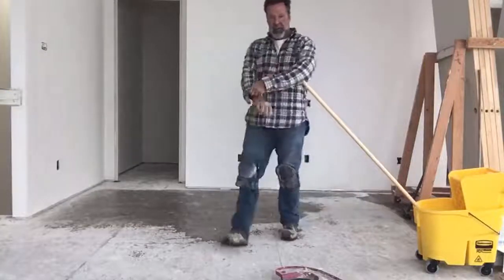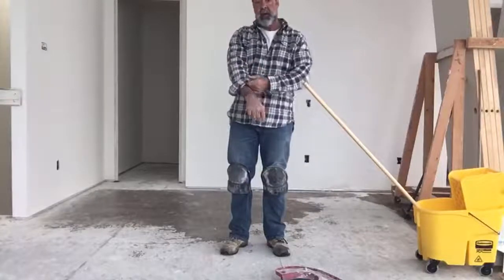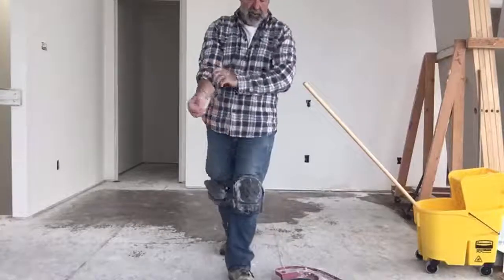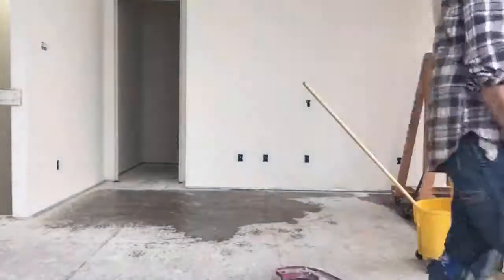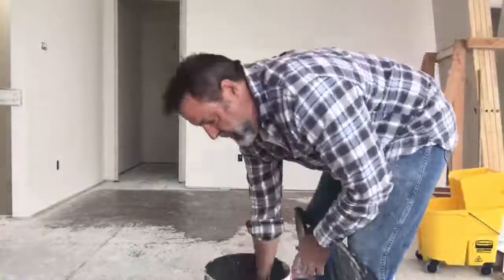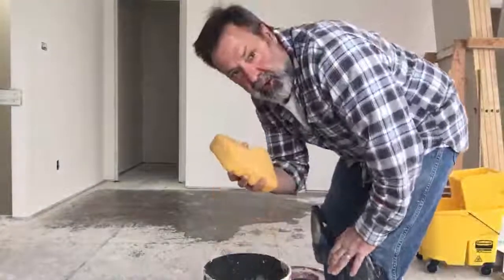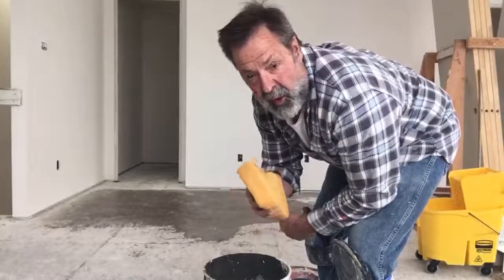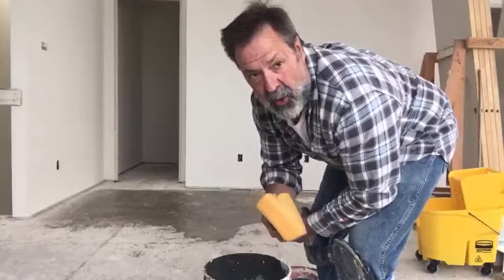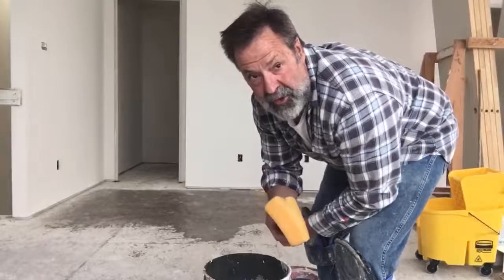The real trick to getting this absolutely clean is to get a bucket with a sponge. This is the best way to get up this dirty water. I've tried mopping, all kinds of mops — but the only true way to get this floor so clean that you can eat off it is what I'm about to show you.